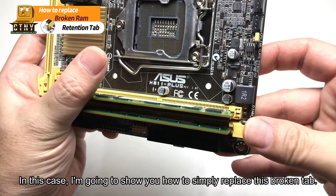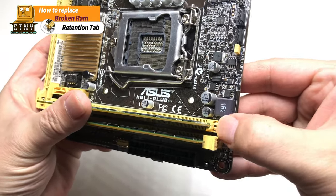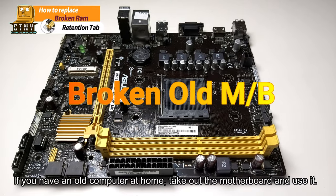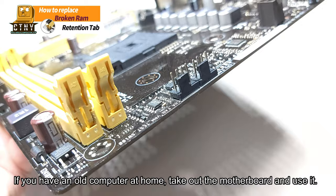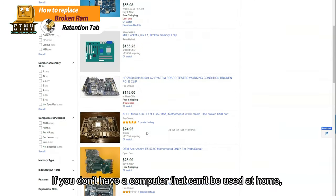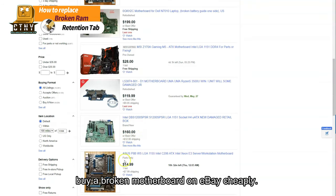I'm going to show you how to simply replace this broken tab. If you have an old computer at home, take out the motherboard and use it. If you don't have a computer that can be used at home, buy a broken motherboard on eBay cheaply.